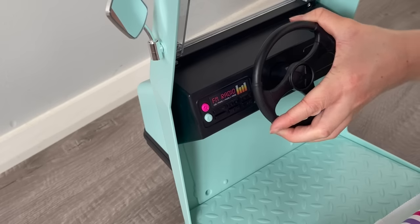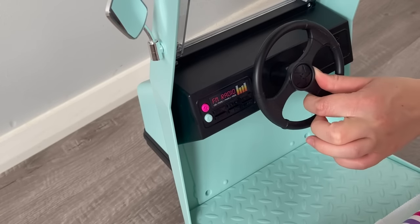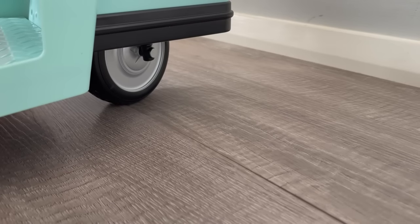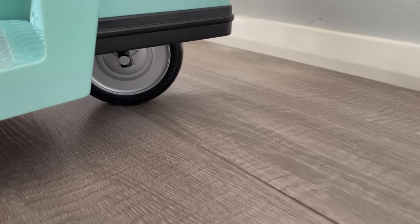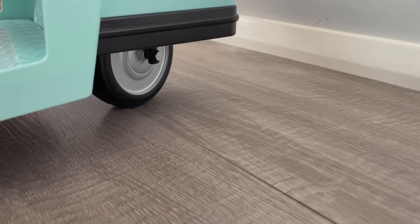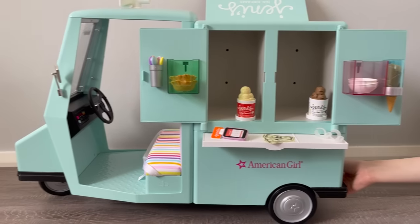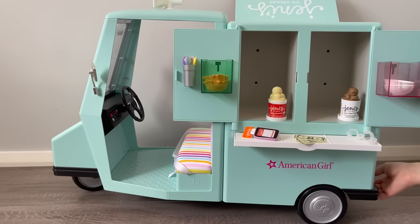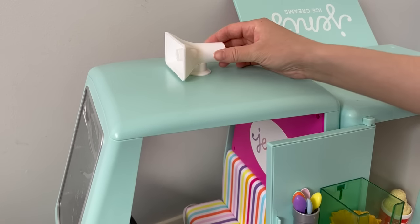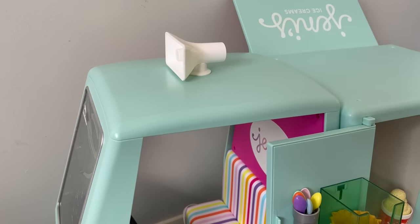The steering wheel actually turns the front wheel of the van — when you turn the wheel one way, the front wheel moves in that direction, and the other way turns it the opposite direction. There's only one wheel on the front of the van. The wheels also actually roll, so when you move the truck back and forth it goes backwards and forwards. I love the little speaker decoration added to the top — it's just decorative but it makes it look more like a real ice cream truck.